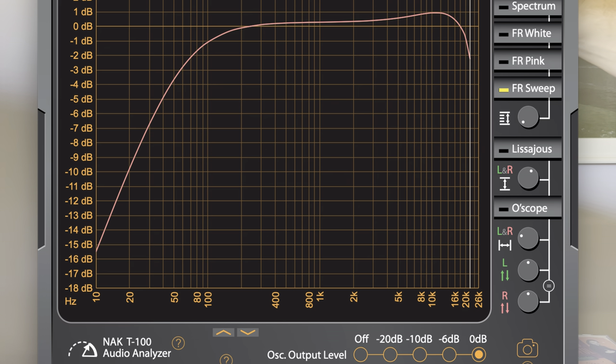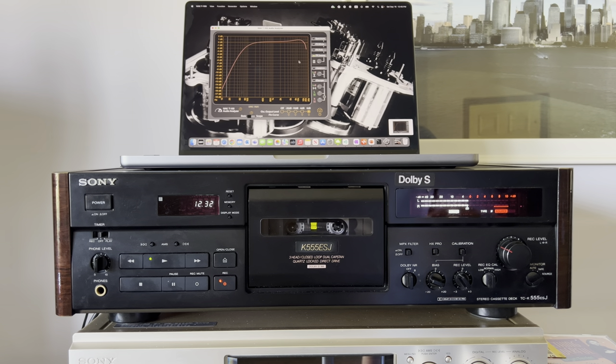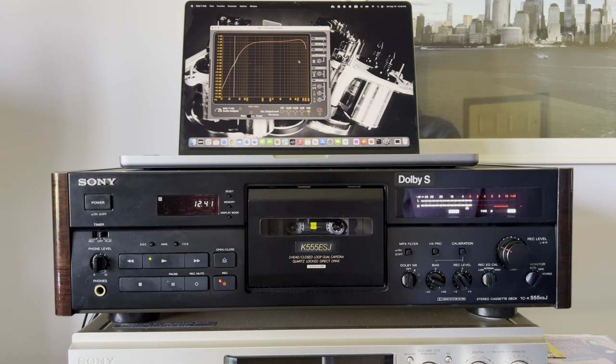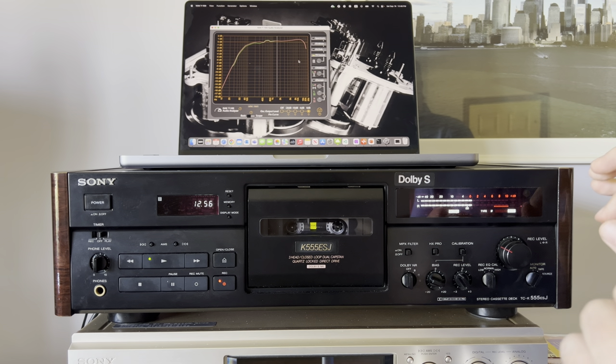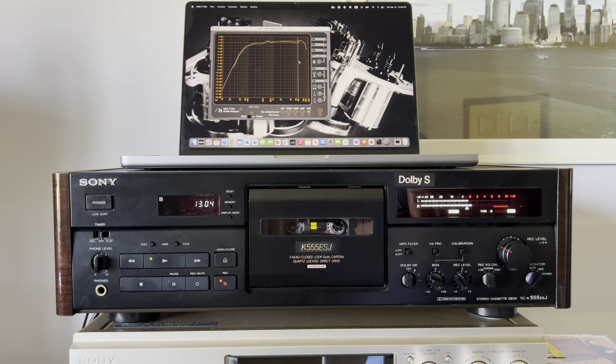You can see a one-decibel bump — all decks have it, and it's perfectly fine. Now let me make a screenshot. Done — I'll post it in the video. Now let me switch to tape. Remember that 0.2 dB difference I mentioned — I'll try to adjust it for a better representation of the results. It's technically close, with about half a decibel difference on the bias side.